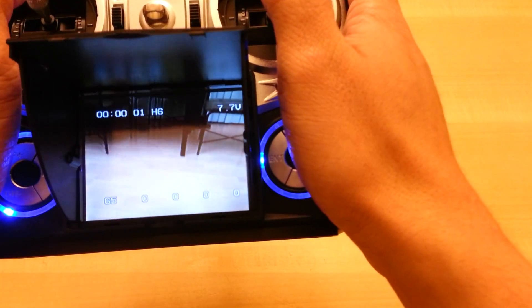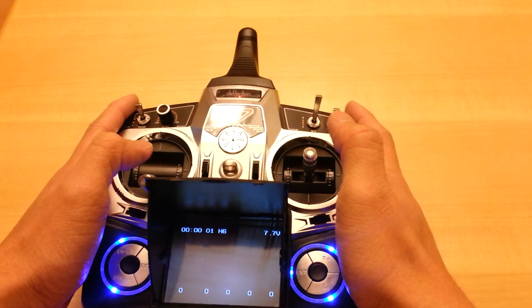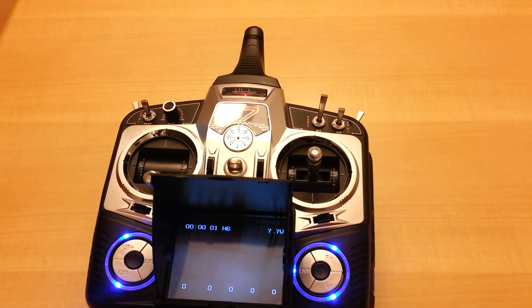Going back to the table to land it — the battery just got low. The video is about 9 minutes long and I started flying after about 2 minutes, so that's about 7 minutes of flight time, not too bad. Hope you guys enjoyed this overview of the new Walkera TX5805 video transmitter. If you want to see more flying or reviews of certain items, just let me know and leave a comment below. Thanks for watching.